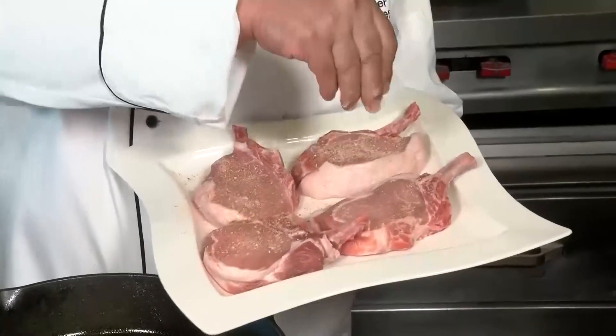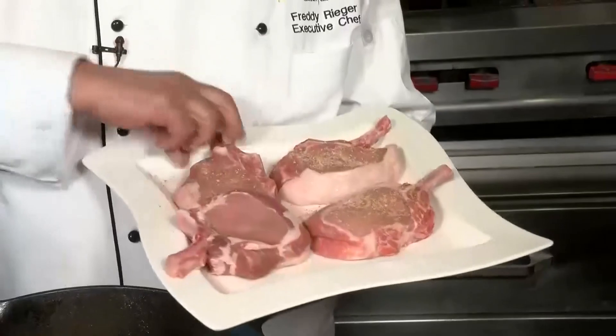What you do is you take one tablespoon garlic powder, one tablespoon onion powder, one tablespoon of sweet paprika, a tablespoon of kosher salt, and a tablespoon of ground black pepper. That's what we're going to season the pork chops with on both sides.